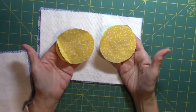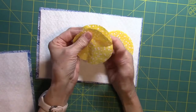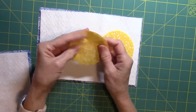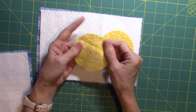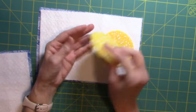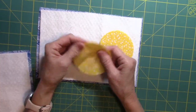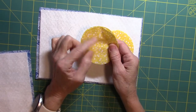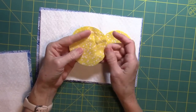Now that I have both of my little suns cut out, I'm going to put them right sides together and then just sew all the way around the edge about a quarter inch away. I'm not going to leave an opening — since it's going to be sewn down, one side won't show, so I'm just going to cut a little slit and then turn it right side out.